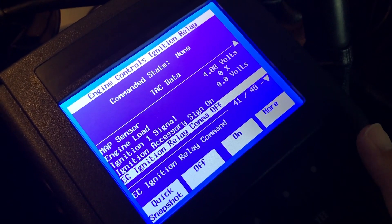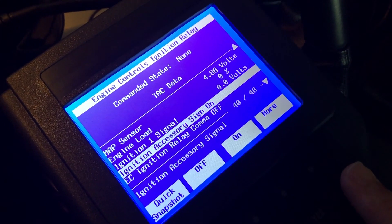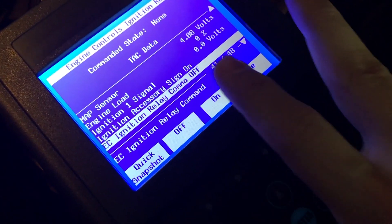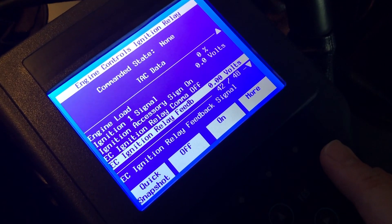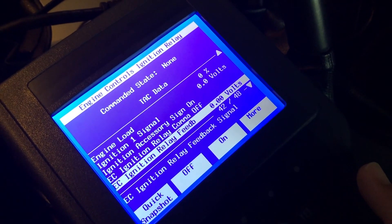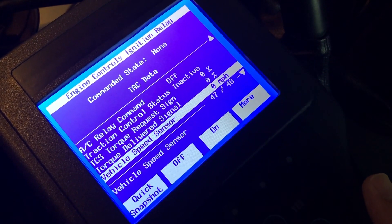This is what kind of threw me off: my Ignition 1 signal was at zero volts. You can see Ignition Accessory Signal on, Ignition Relay Command off. If you press this button right here it will command that relay to come on, and then it gives you a voltage reading — Ignition Relay Feedback is zero volts. That was telling me I wasn't getting power to my relay when I commanded it on; zero volts would come back. So I knew there was a bit of an issue there.